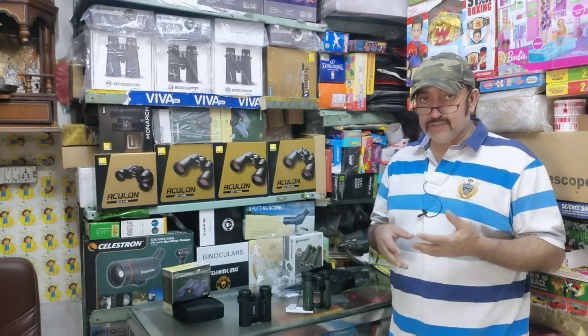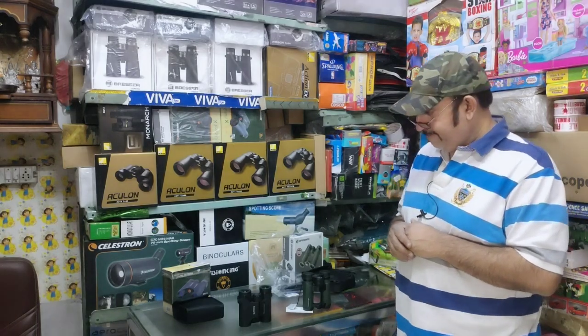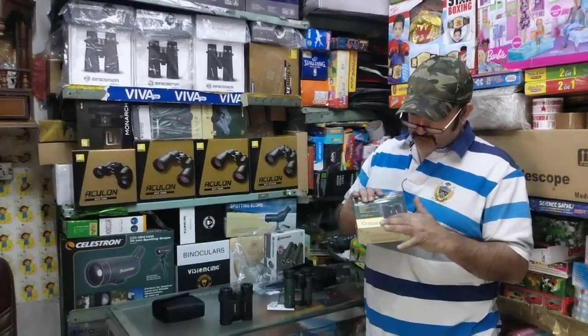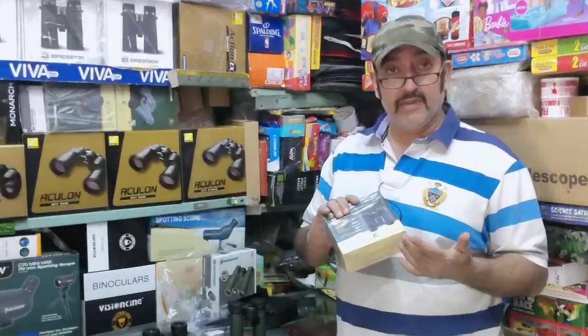What are their prices and features? I will briefly tell you. Let's talk about Celestron. It comes from the Outland series at 8x25 — 8x power and a 25mm objective lens diameter.